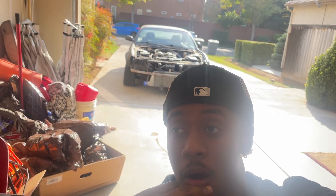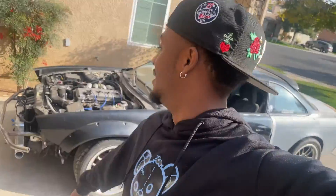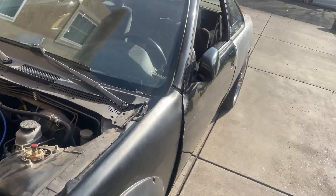Today I'm gonna be breaking down the mod list of my S14 right there — kind of what's done to it. I don't think I've ever done a video like this. I've tried to record a mod list video for my S14 before but it never came through, so right now I'm just gonna go through and break down what's done, and also what I want to do to the car.